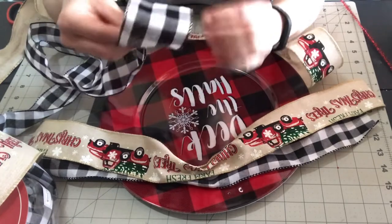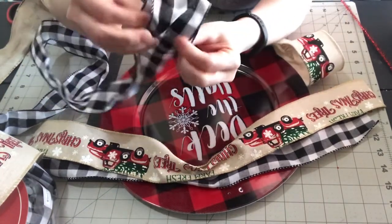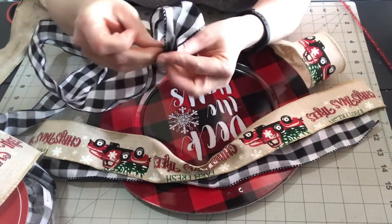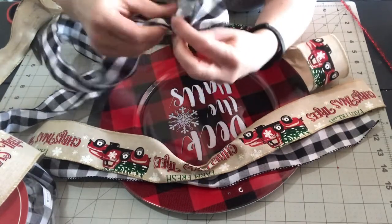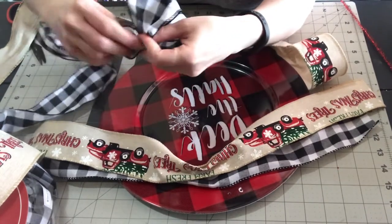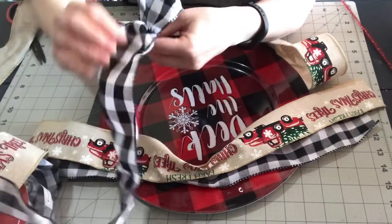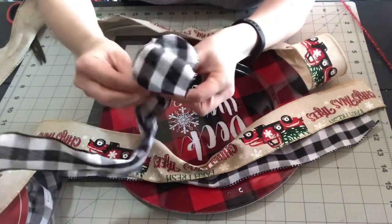I'm going to make this bow the exact same way I made the other one. I'm making a center loop, then I pinch it, twist the ribbon, make a loop, twist the ribbon again, make another loop on the other side — just stick with that pattern of making a loop, twisting the ribbon, and putting the next loop where you want it.